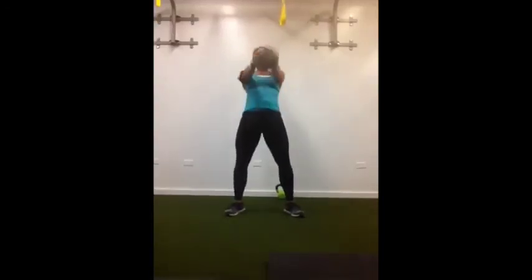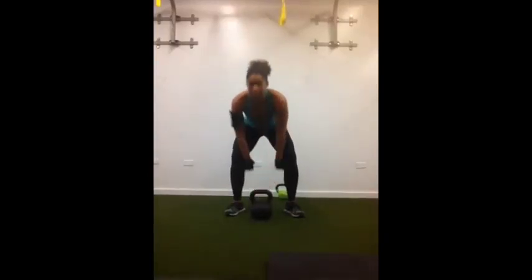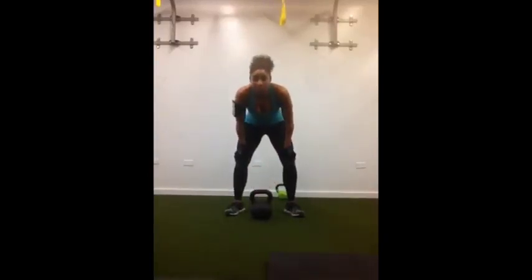Both feet are nice and planted. And that is how you swing it. Hope it helps. Ciao.